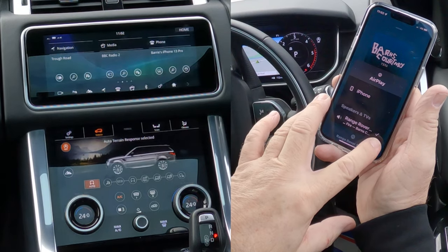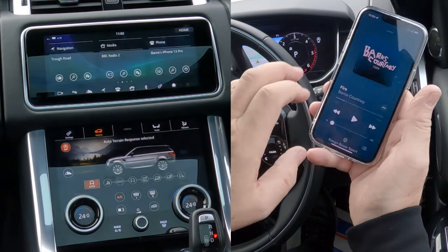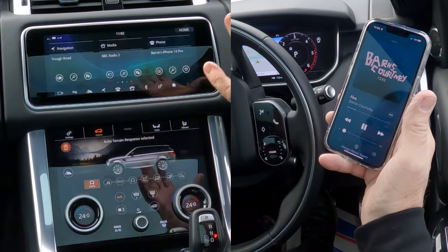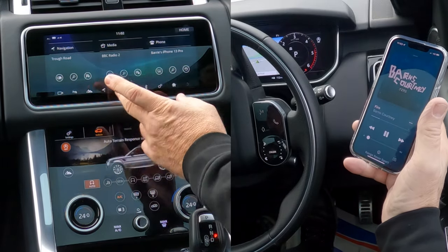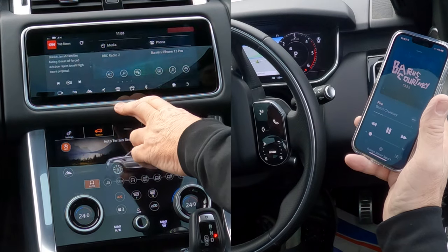You can see there's a tick next to Range Rover. Go back, click play — this is turned down while I set this so it doesn't come on blasting. Over here you've got the clapper board and the music note — click on there.